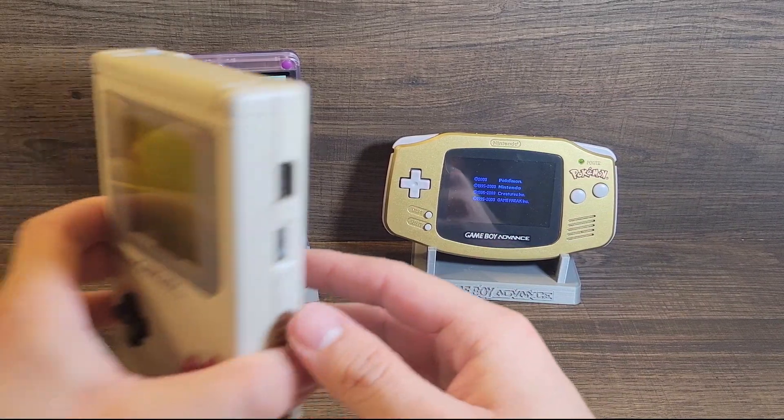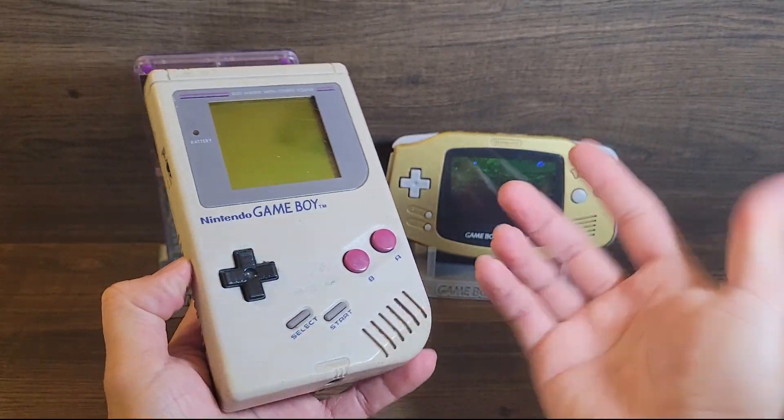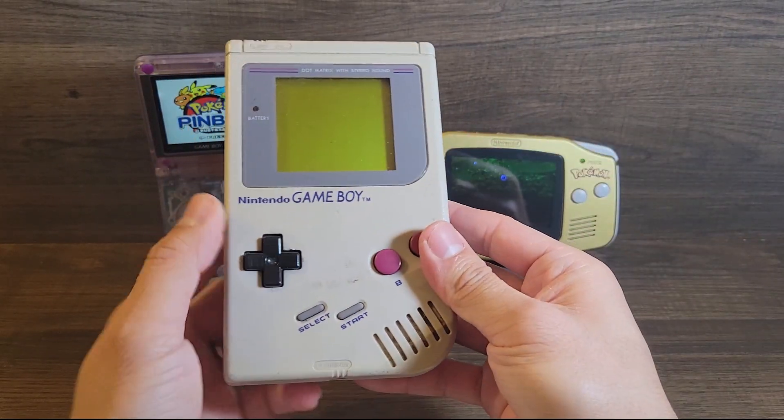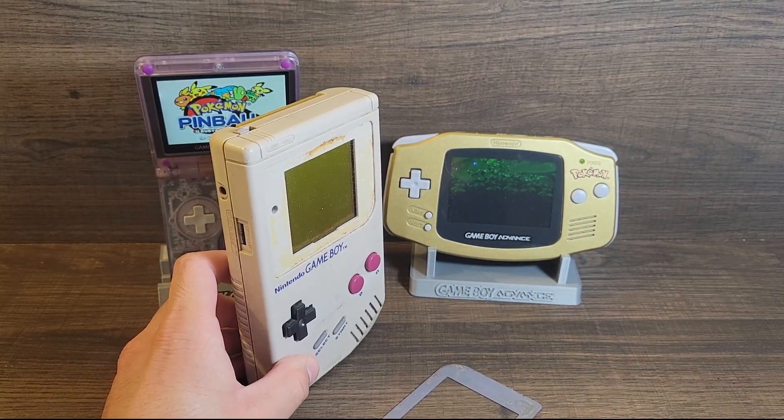Game Boy mods have improved the consoles, especially the original GBA. But the OG Game Boy — I can't change this. I got this when I was like 5. Okay, maybe it needs a new screen cover.